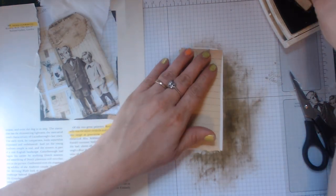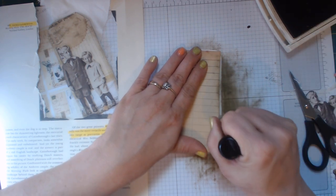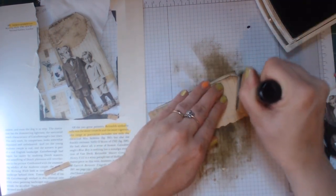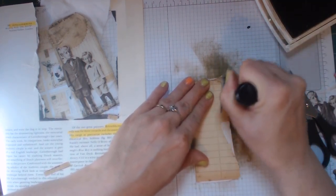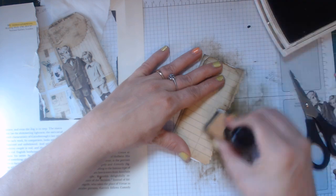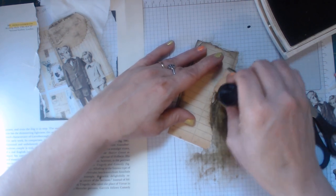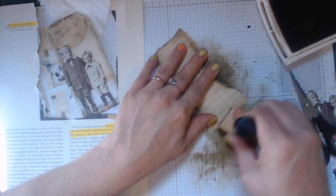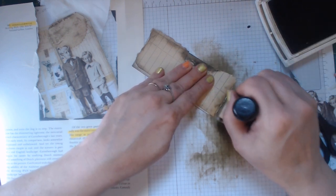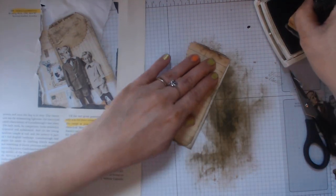I'm going to distress this and I want to get it really good. Some people may not leave it like that but I'm going to, because I just love the way it looks - some of that white showing through looks like this has been through it. I want to get it good and inked up. That's exactly how I want it to look, all dark and looking amazing.